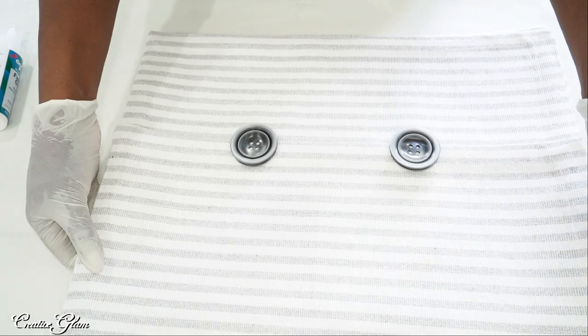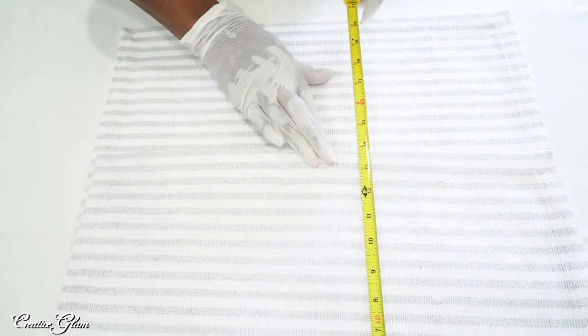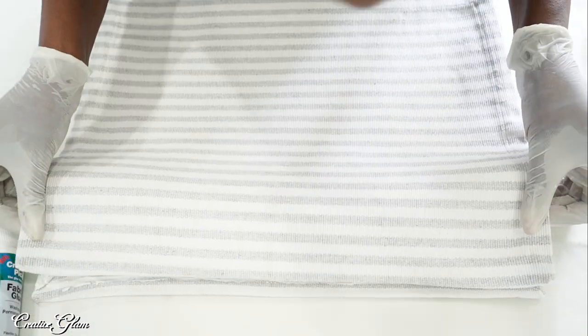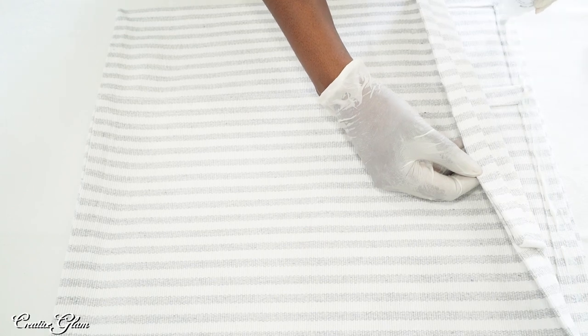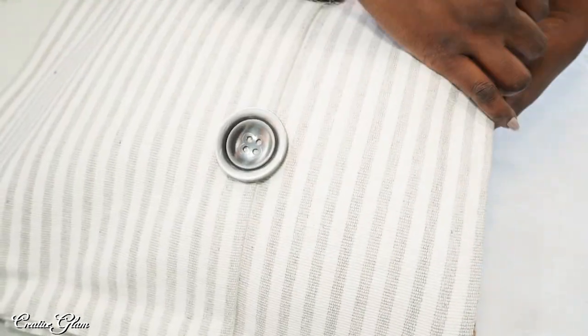One down — now let's do one more before we actually stuff the pillows. I'm going to let them dry for a couple of hours and then I'm going to put the inserts in. Easy peasy lemon squeezy.